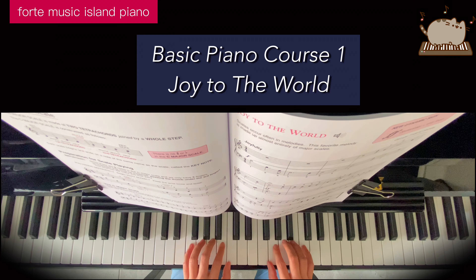Be careful with your left hand finger number — we're starting finger 1 on the middle C. So 1, finger 1, 2, 3, finger 1 underneath to the G, 1, finger 1, now finger 2, finger 3, finger 4, finger 5.